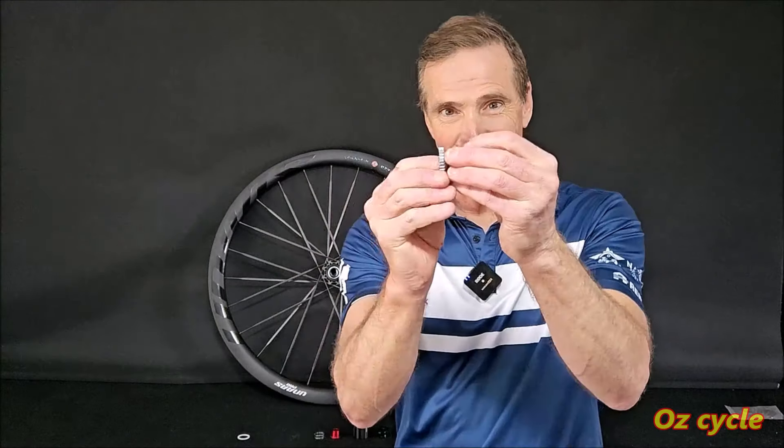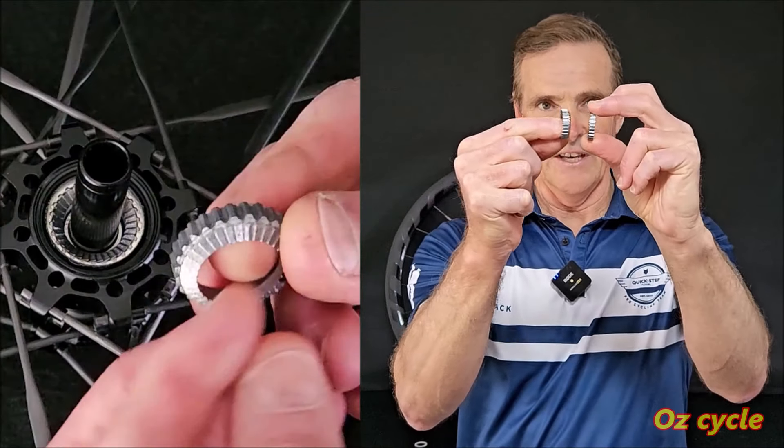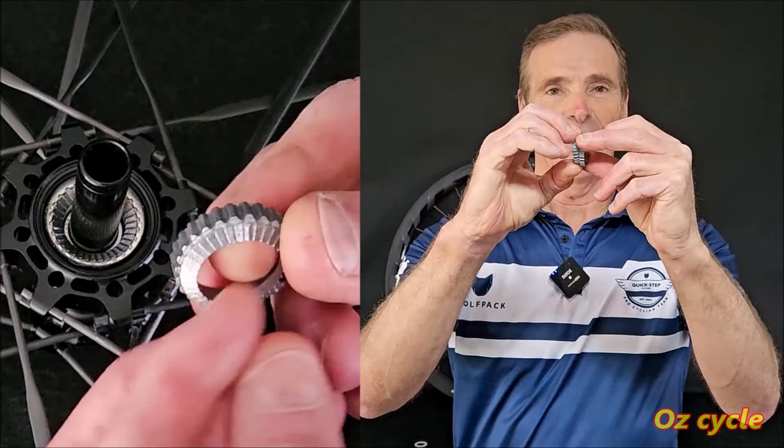To get the bottom star ring out of the hub, don't use picks or screwdrivers — just turn the wheel upside down and the ring falls out into your hand. Underneath the bottom star ring is a plastic washer, and there's the ceramic bearing in the hub shell. Now, observant people will notice the clutch rings are not quite the same as DT Swiss — this one's concave and this one's convex and they fit into each other. Does that mean you can only use these clutch rings?